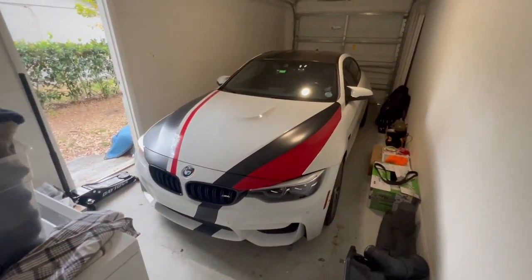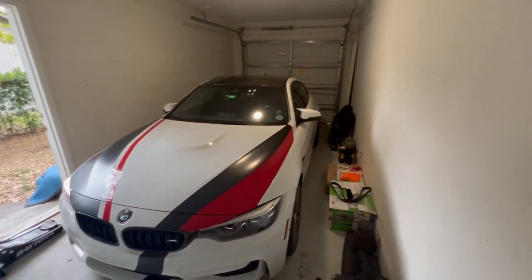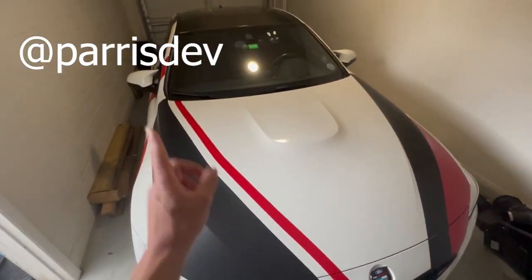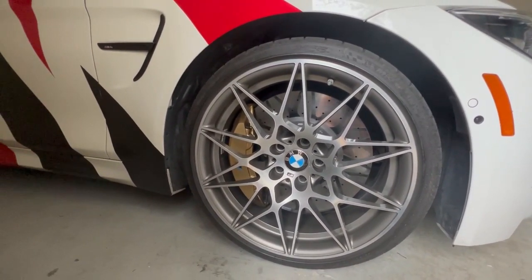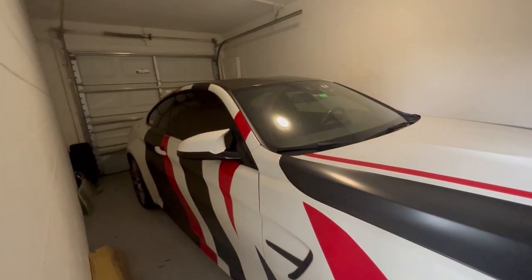Before we start this video, just look how clean this BMW is — it's the M4 Competition. This thing is gorgeous, I love the wrap on it. I'll tag the owner in the comments. Apparently these brakes alone cost $15,000 for the whole set. These things are crazy nice.